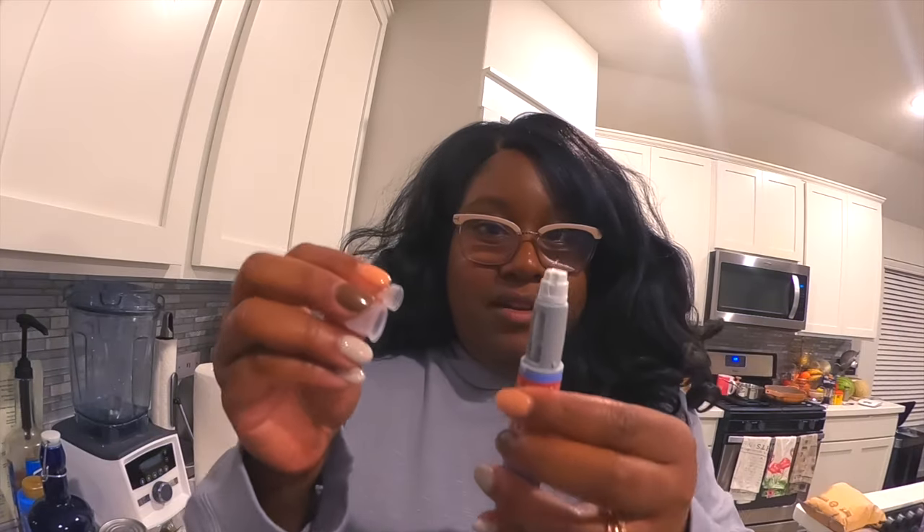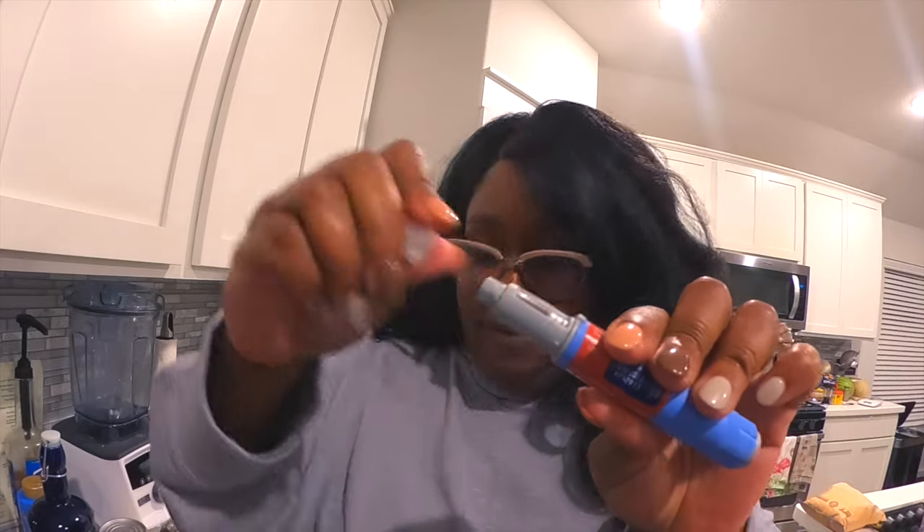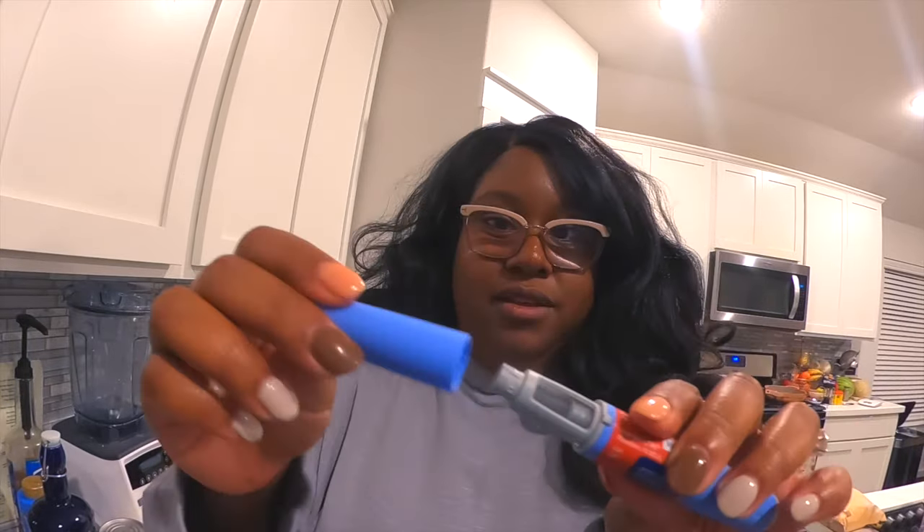Then that's it. Putting the needle cap back on, twisting it off, and then the cap goes back on and it goes back into the fridge. It is a pretty easy injection to take.